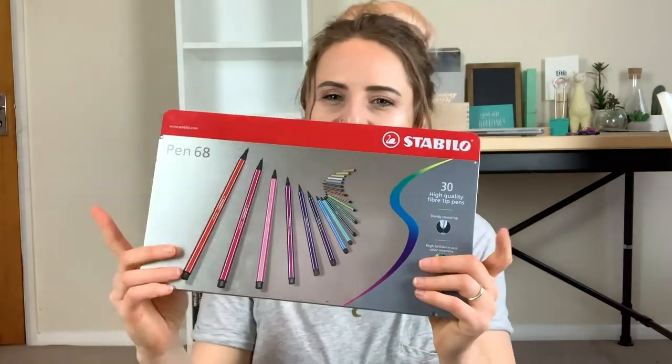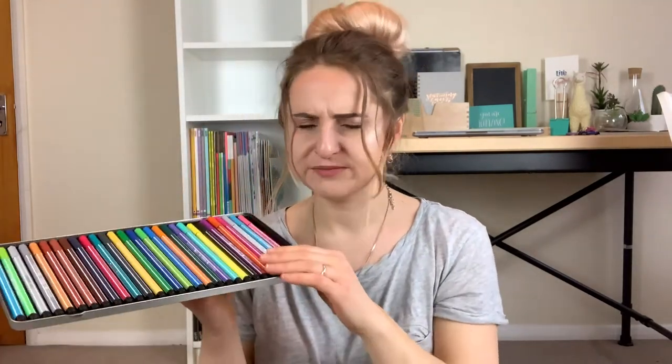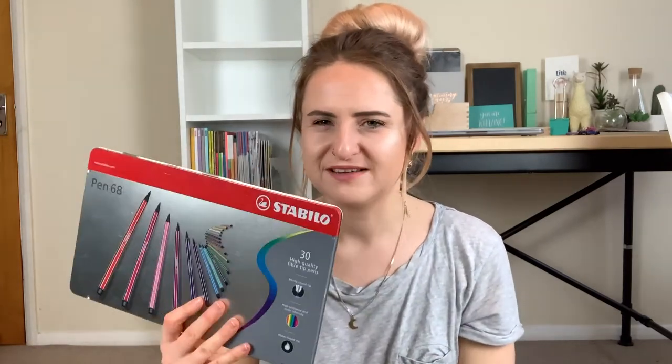So this pack is the Stabilo Pen 68 pens — not brush pens, just fibre tip pens, but they're quite thick. Look at all the pretty colours! I haven't used these in ages. They've got quite a thick fibre tip and I absolutely love the general look of Stabilo pens — they're always so pretty. It looks like I'm also missing a colour. I'm undecided whether to take these out because it's a really nice tin, so I'll put them to the side and see how the rest fills up.